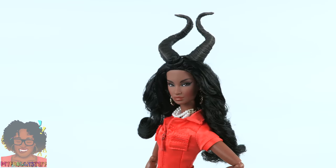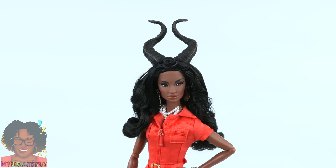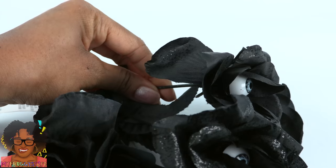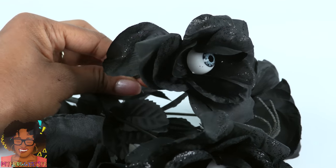Now that we have the horns, we can use a pair of wings. I picked up some black cardstock from Michaels and some artificial roses at the dollar store.